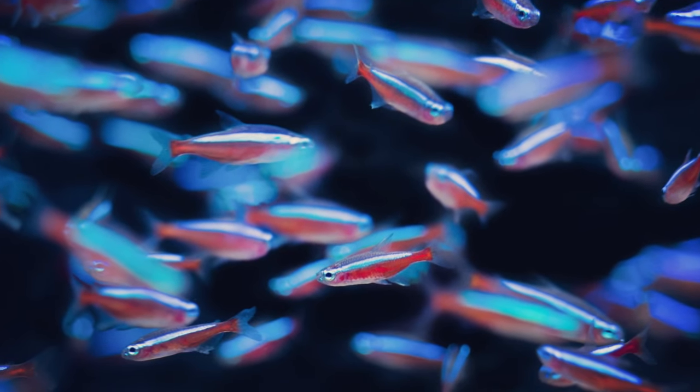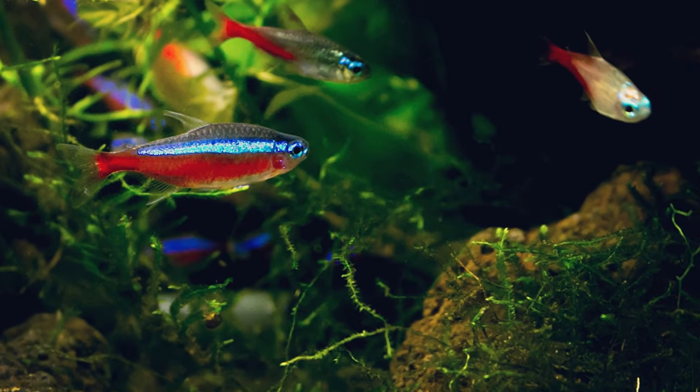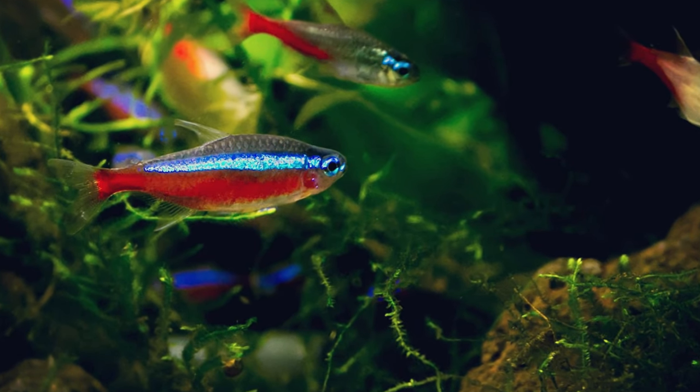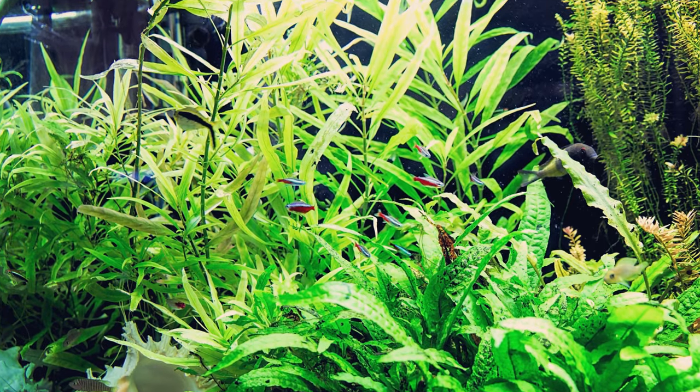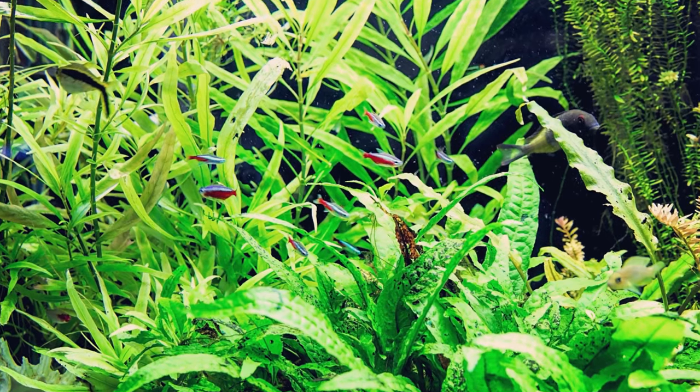And because of their very active nature, the minimum tank size recommended for the Cardinal Tetra is 20 gallons, with a pH between 4.5 and 7, and a temperature range between 75 and 81 degrees. They tend to do best in a heavily planted tank.